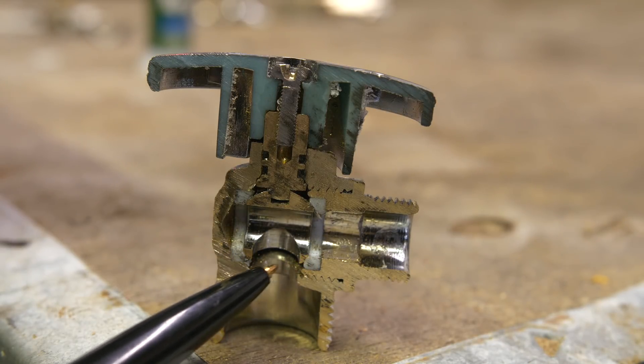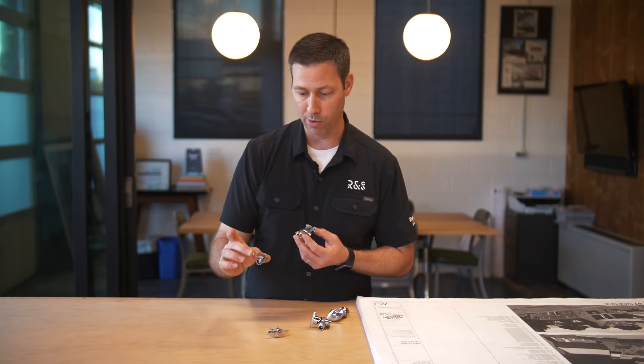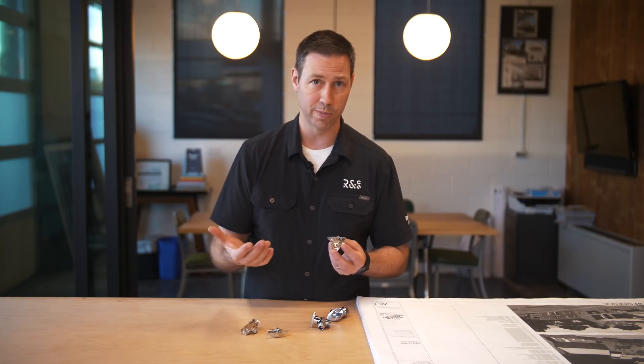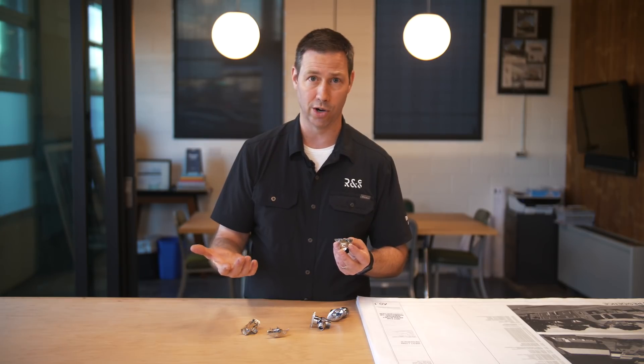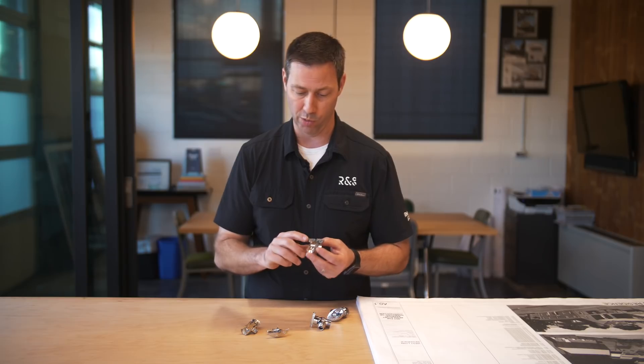I think what you're going to find is over time, this is going to last much, much better than the rubber, which is going to get broken down. It's hard to put an exact lifespan on this, but this fitting right here is 25 years old and that rubber's gone. With the nylon, I think we're going to go another decade or two longer.